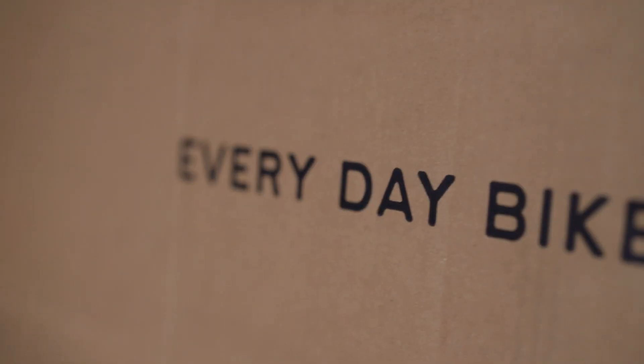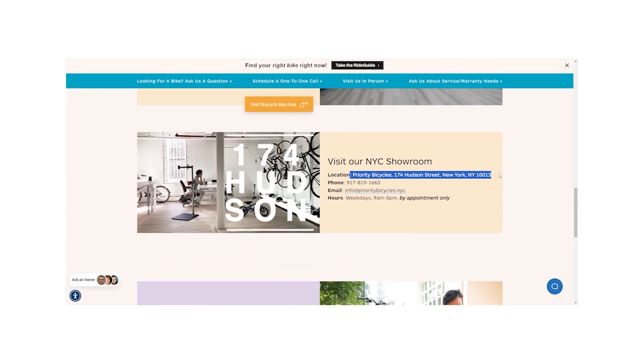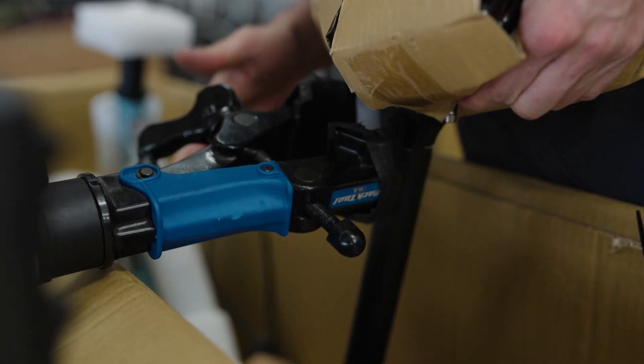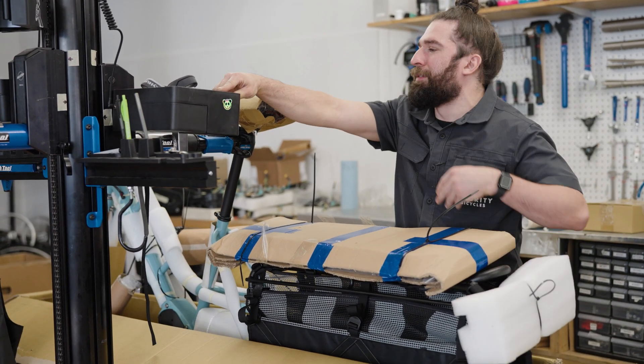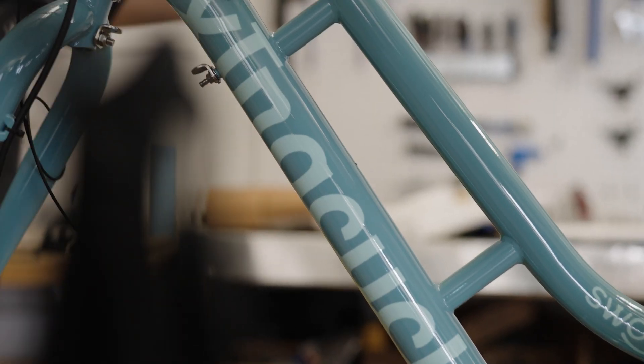Hey everyone, Nelson here from Priority Bicycles and today we're assembling an Extra Cycle Swoop. What's great about our partnership with Extra Cycle is that you can test ride a bike here in our New York City showroom and you can also get your bike assembled for free. For your assembly we professionally go through every single bolt on the bike, make sure that it's nice and safe for you to ride, and we'll install any accessories that you order.